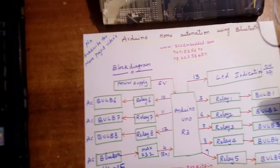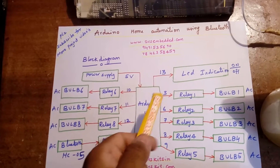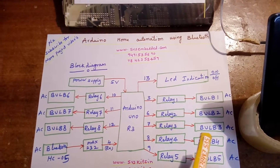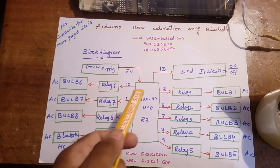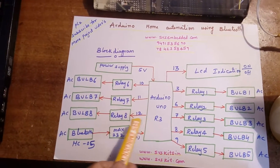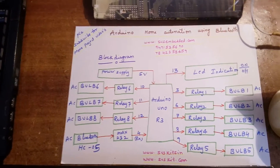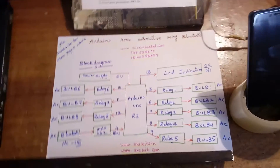Here I am using a power supply section and Arduino Uno R3. LED indication on pin 13. Relay 1 to bulb 1, relay 2 to bulb 2, relay 3 to bulb 3, relay 4 to bulb 4, relay 5 to bulb 5, relay 6 to bulb 6, relay 7 to bulb 7, relay 8 to bulb 8. Pin 4 is connected to the HC-05 Bluetooth module to control all AC bulbs.